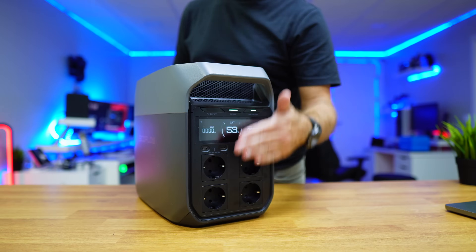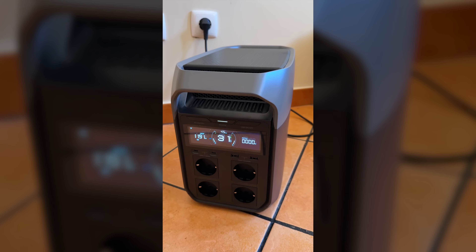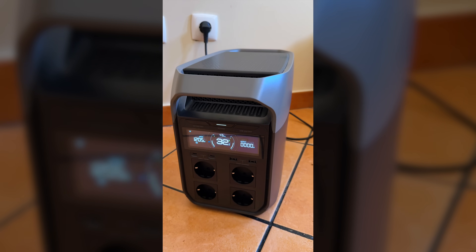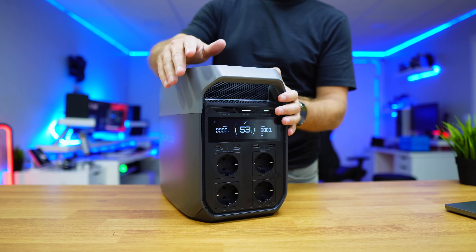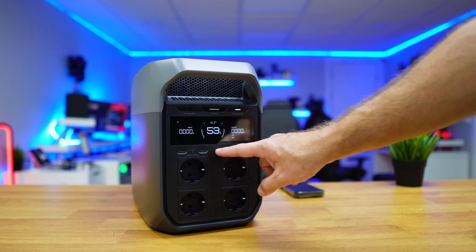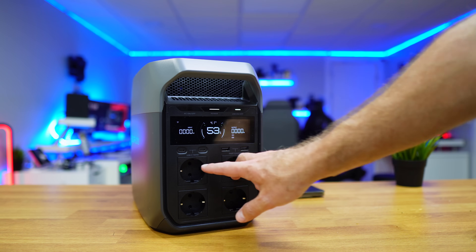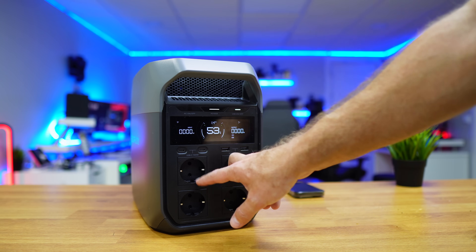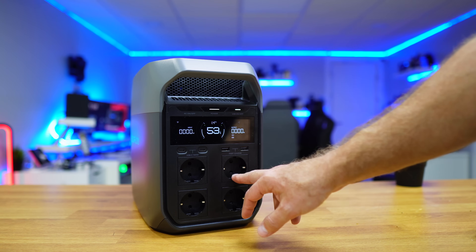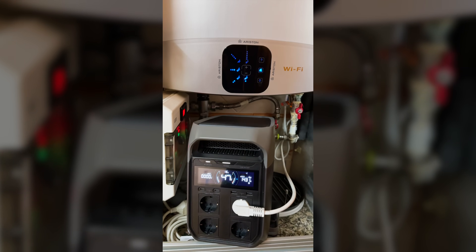This one right here is the EcoFlow Delta 3. I've been using it for the past six months or so and shared it here on my channel. It has one kilowatt-hour of capacity, but we can add expansion batteries and go up to five kilowatt-hours in the future. It's lightweight, easy to carry, and has four outlets with 1800 watts output — this is the EU version. It also has a 3600-watt peak, so if a device momentarily pushes a little more power, it will handle that.